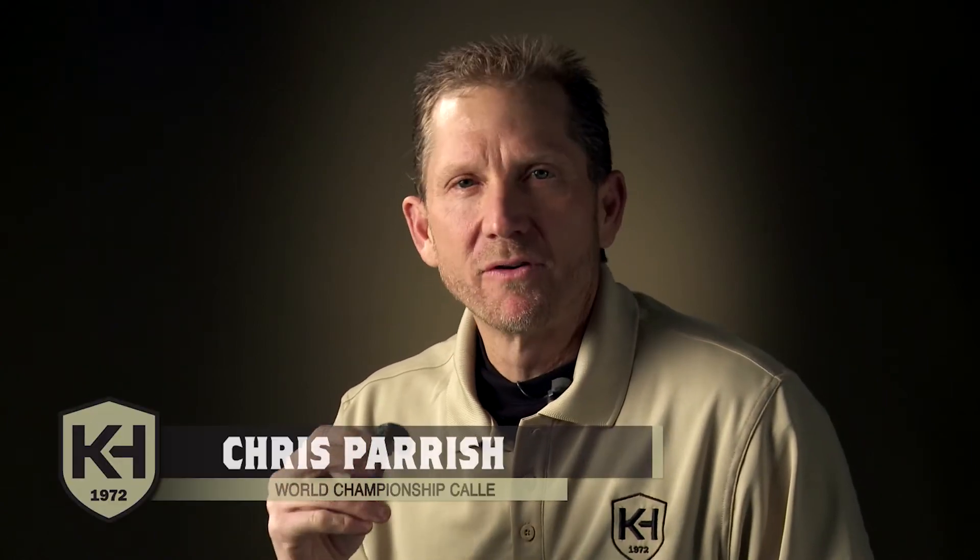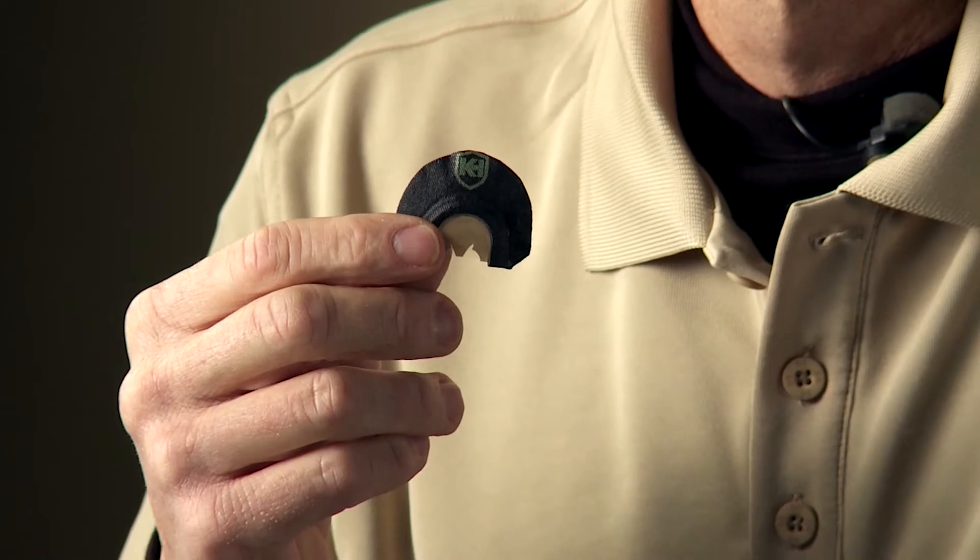Next in our lineup happens to be my favorite overall call — it's a Cranky Hen. It's a triple reed call with a unique batwing style cut. It has a medium-heavy top reed and two ultra-thin latex reeds on the bottom.